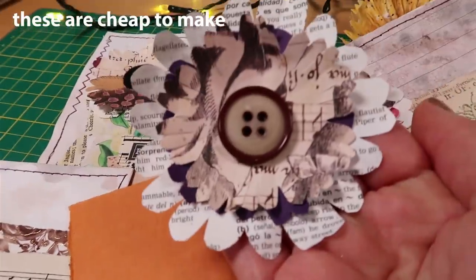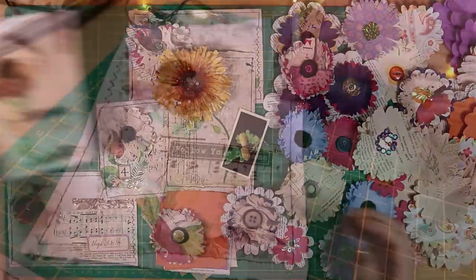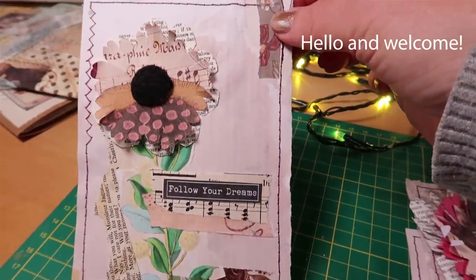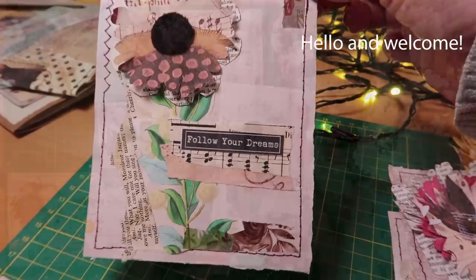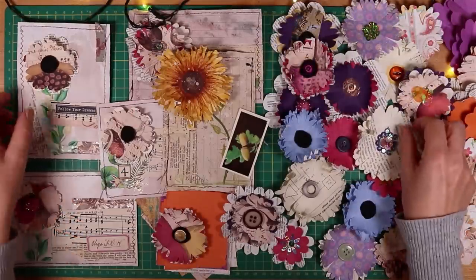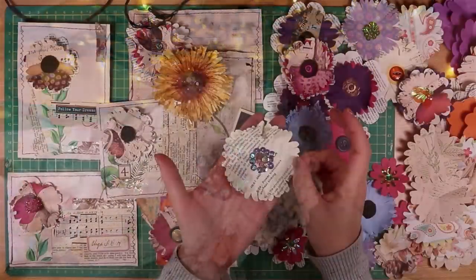It has layers in different sizes. I made this one that I added to a journal card with a beautiful patterned paper and a black piece of felt in the middle, and I made this one out of book pages and it has sequins in the middle.